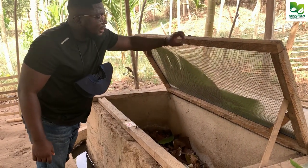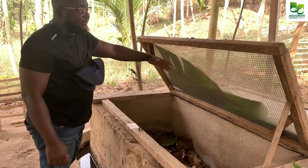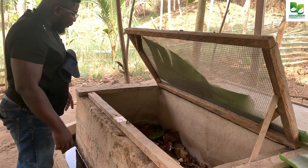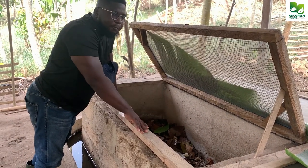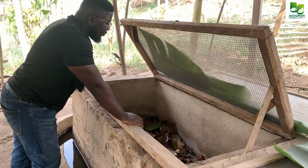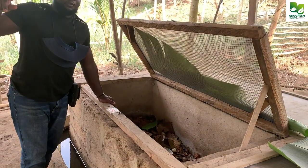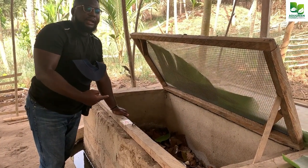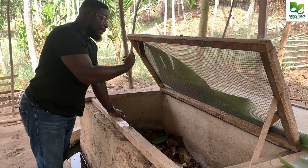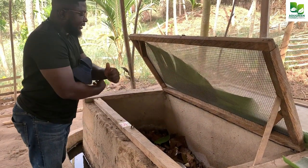The wire mesh over here also stops rats, mice, and even house flies from having access. When you look inside the pen, you can see that we have cemented it — we've even cemented the beneath — so no ant is able to travel from outside, under the soil, and come up inside the pen. This housing system works because of that.